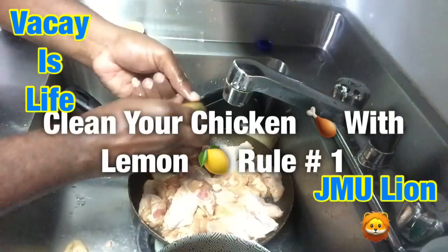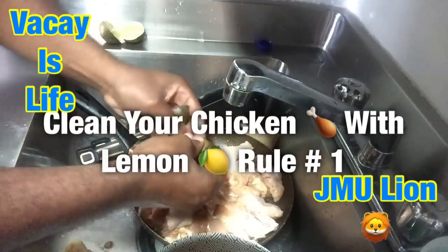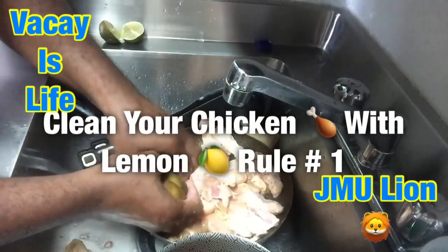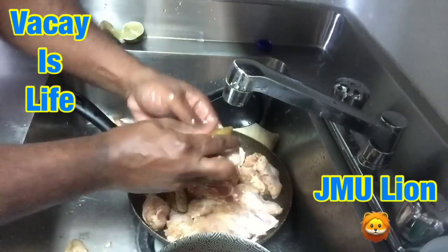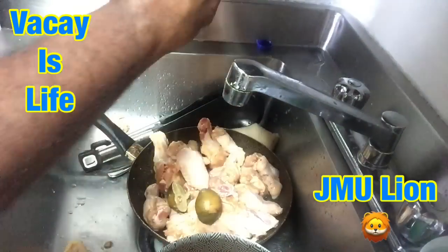Let's squeeze a little bit of lemon in there. You're not going to get enough juice out just like that. Don't get so much juice all at once from your lemon. See that? See how I'm washing the chicken? There's another lemon right here — you got a bit more juice in the lemon on top.